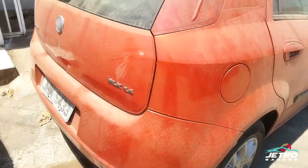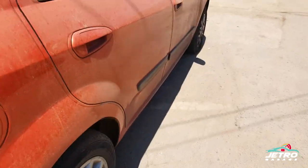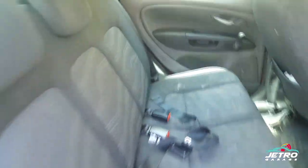Esse aqui é um Punto 1.4 laranja Esporte. Ele tá bem sujo — aqui em Brasília tivemos um período longo de seca e agora chegou a chuva, então o carro ficou todo esse período aí parado. Vou mostrar para vocês alguns detalhes: os bancos também estão bem inteiros.